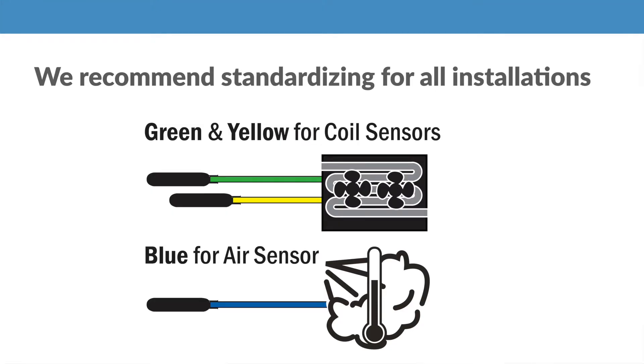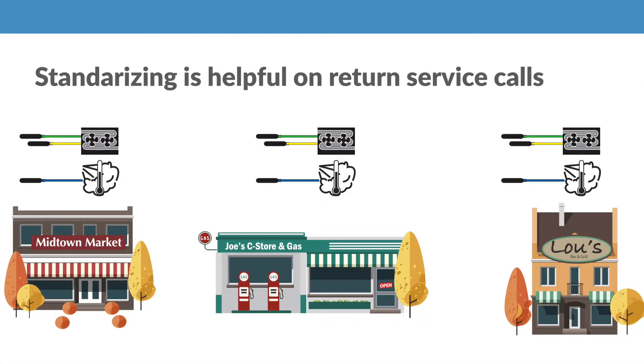To further simplify your service work, we recommend always using the green and yellow for the coil and the blue for air. Using the colors consistently on all your installs is very helpful on return service visits.